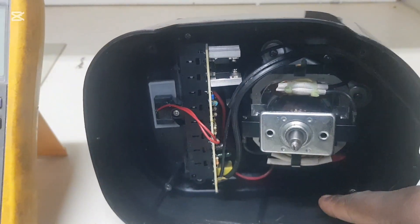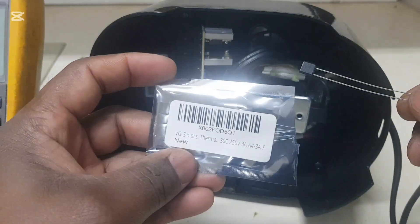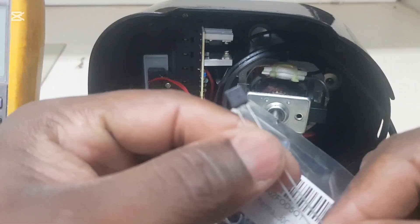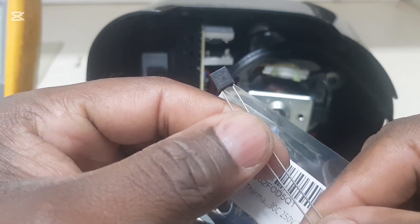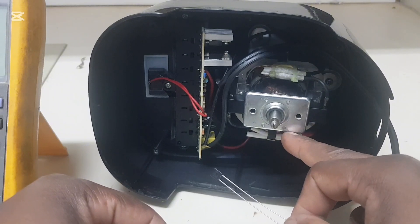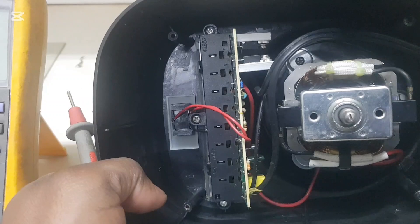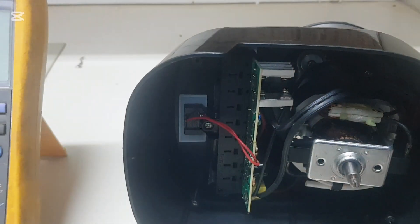This is the replacement fuse I got — a 3-amp fuse, as you can see. This will be used just in case the original is defective. Now we're going to check the switch first. I'm going to put the meter leads on it.